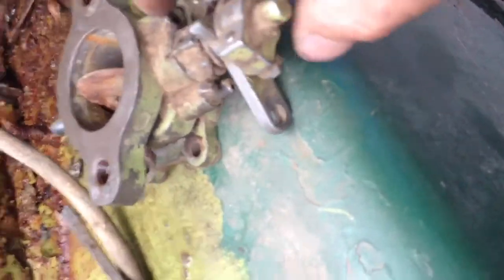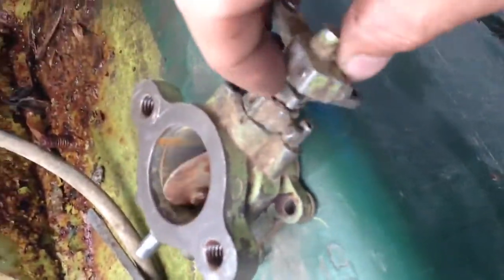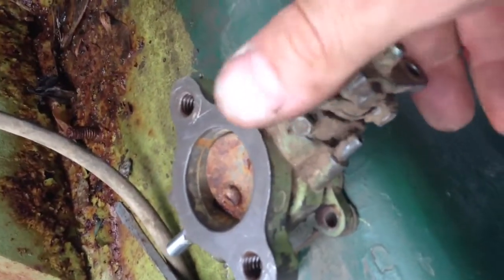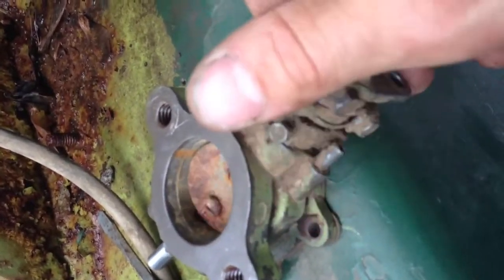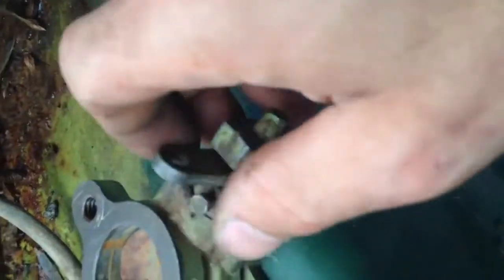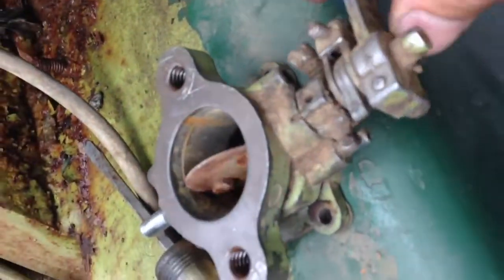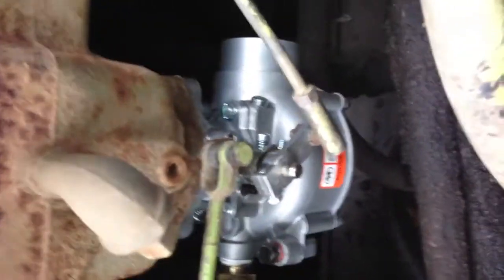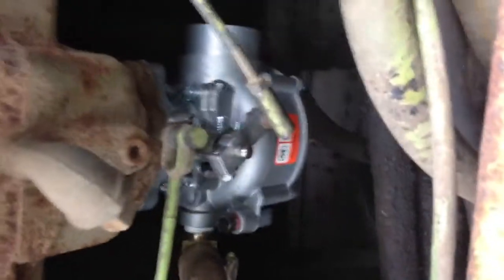This arm comes back from that choke and will control it, but it's almost like this is on backwards. The new one came the same way the old one did, but I don't get it. Maybe somebody can comment and give me some insight on how this is supposed to work.